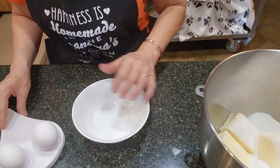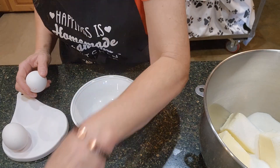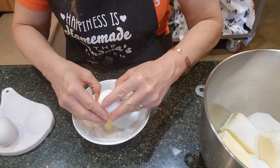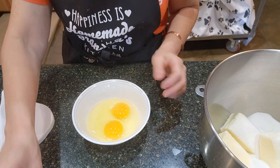And then we need two eggs. I'm going to use my wrappers from the butter to put the shells on — so one, two. And I'm going to go wash my hands.